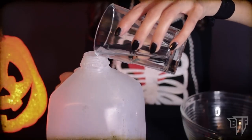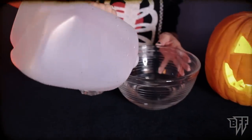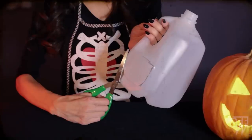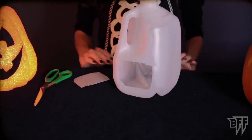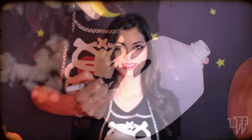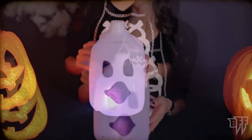First, rinse out your container with soap and water. Next, use your scissors to cut a square opening in the back of your container. Then, get creative and draw your favorite spooky face — not spooky! And for your last step to make your ghost lantern glow, insert any small battery-powered light.